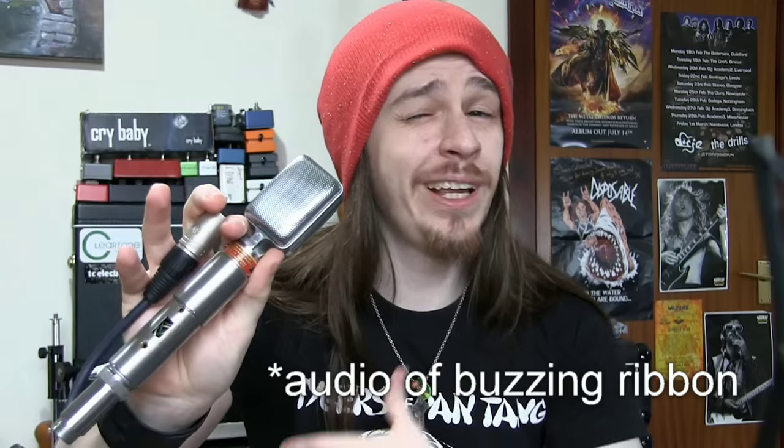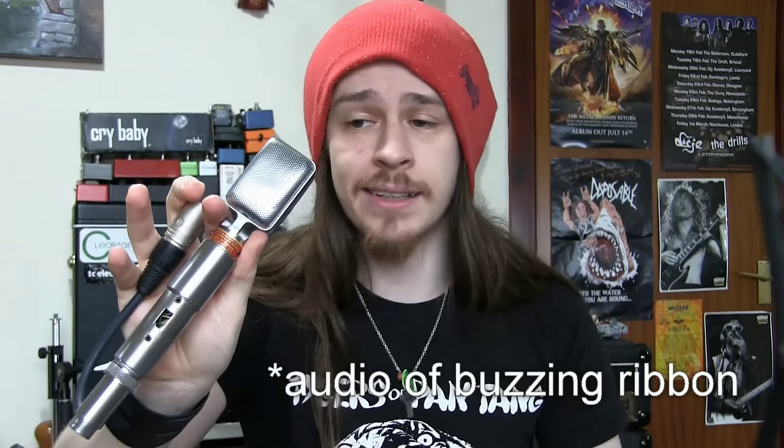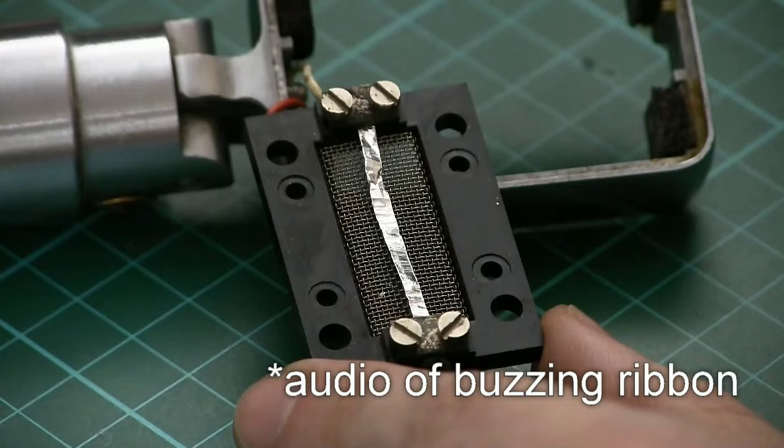When I started to test this microphone a little bit further, I realised there was some mechanical vibrating ruining an otherwise clean and clear signal. Essentially that ribbon had lost tension over time and was now vibrating against the mesh inside the motor housing. So there's only one thing for it — we have to make a new ribbon for this microphone.